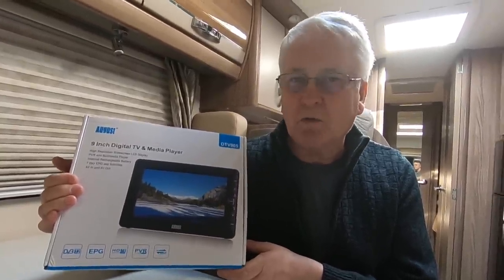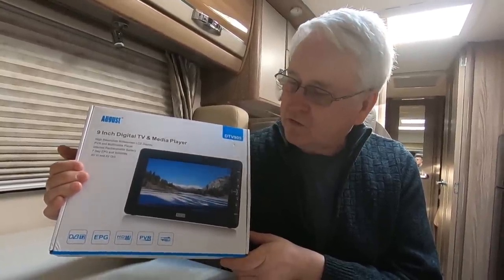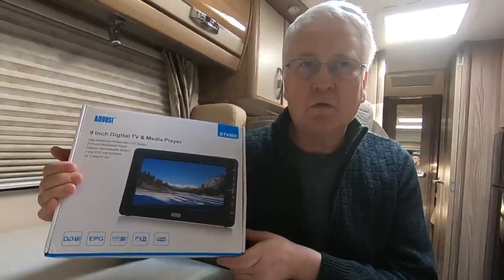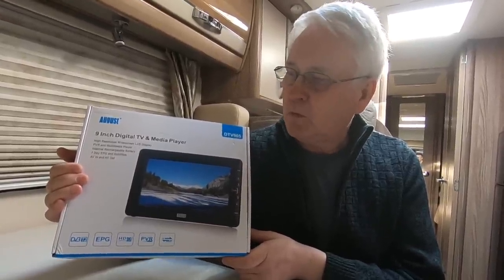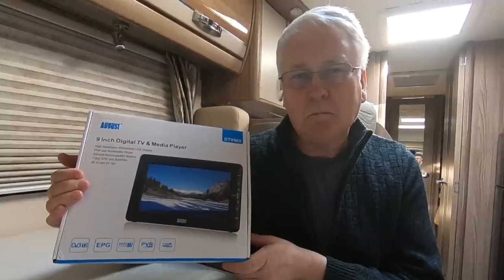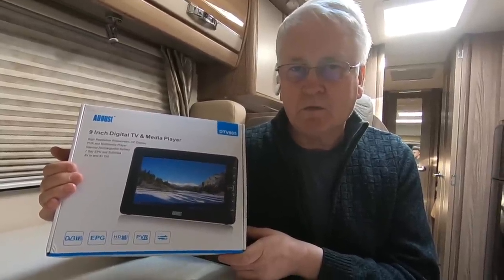Where it will be useful is when we go on our Bailey Autograph tourer, because we've only got one TV there. It's the sort of thing you might watch in the awning, or watch in the car. If you go tent camping you could take it with you. We've got the Tourerfest coming up at the end of May and there's a charity raffle there.